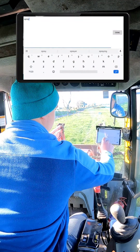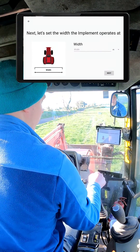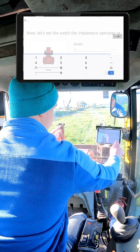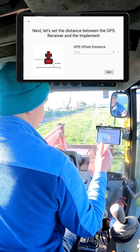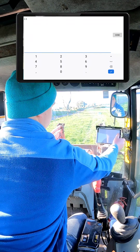Entering the name 'Sprayer'. This is going to be working with the sprayer. Our sprayer is 12 meters wide — entering 12. Our sprayer is not trailed. The boom of the sprayer is 3.5 meters back from the antenna on the roof, so entering 3.5.